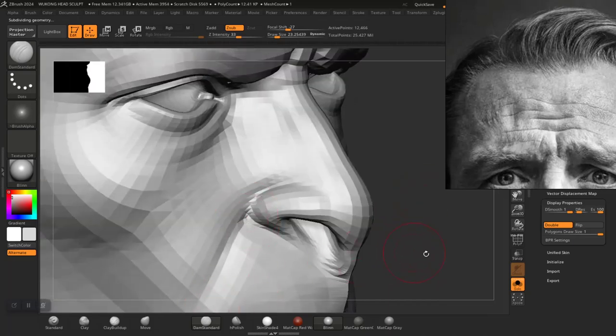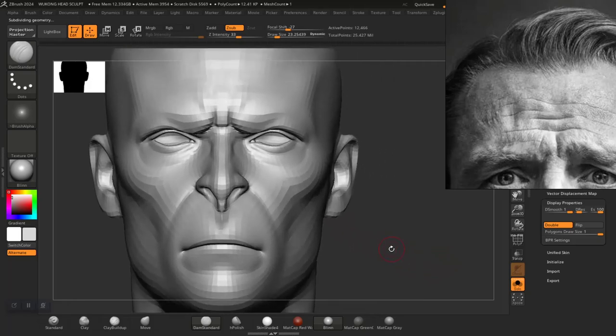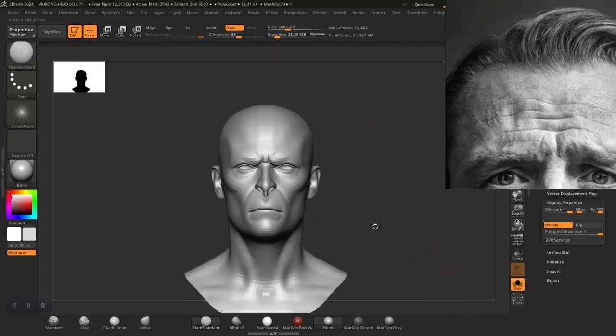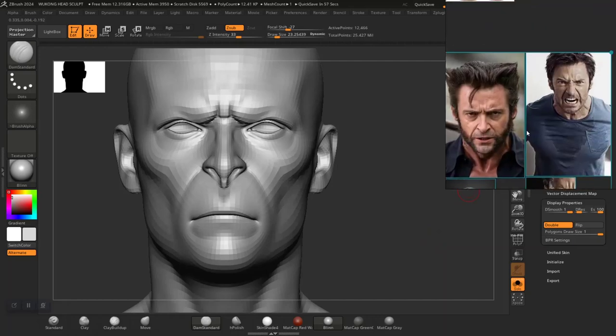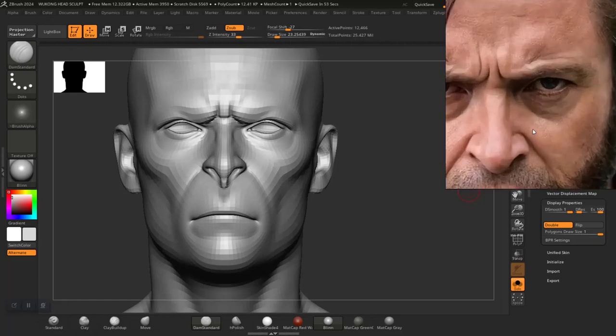Smooth the edge. I think I should have more depth around here — just a bit more. Something like that should be fine. Okay, let's see what else we can add from the model references.